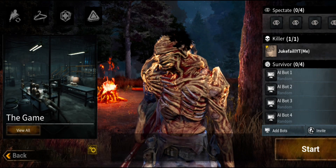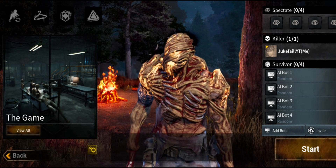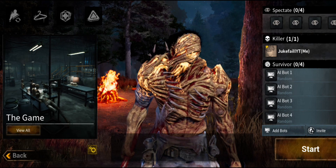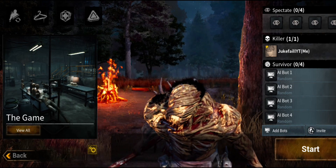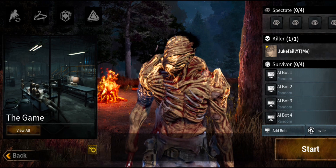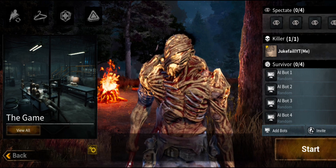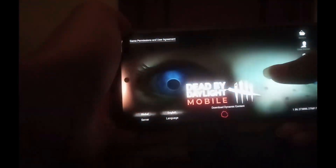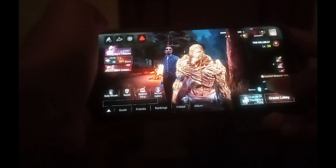What's up guys, it's Juke. I'll be showing you the Billy hand game today. I'll open the game from my screen so that you don't say that I'm using any third party app. It's gonna take some time. We'll do this in custom lobby.